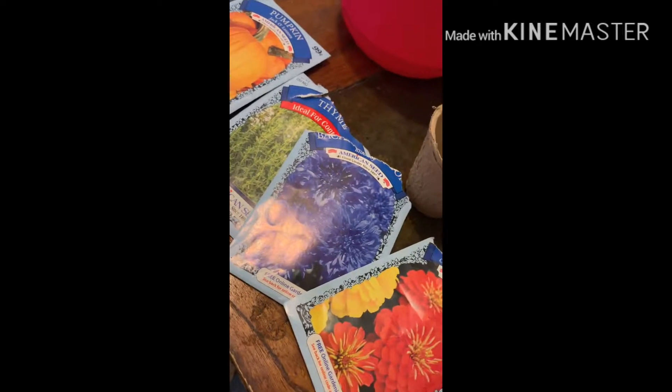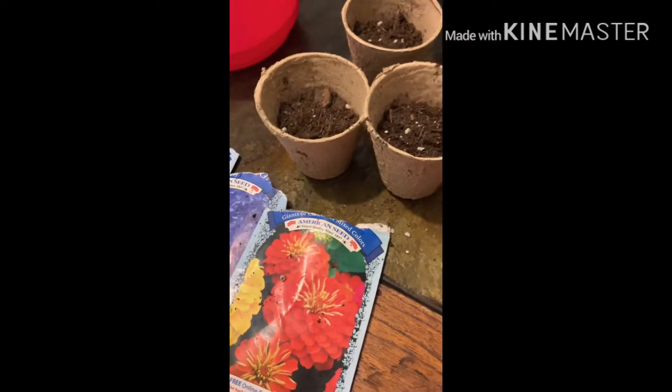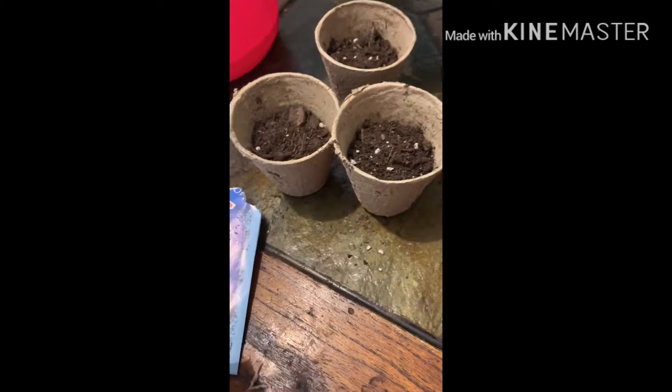I'm gonna go ahead and do this and when I'm done I'll show you. Now I'm gonna go ahead and just dump the little seeds in there, but you have to do it with love — because if you don't do it with love, then they're not gonna bloom.